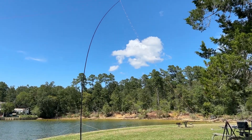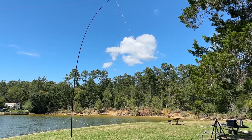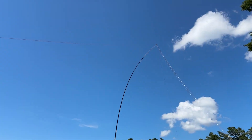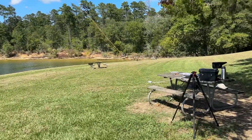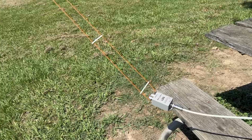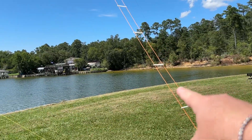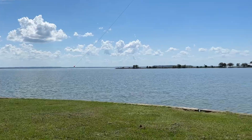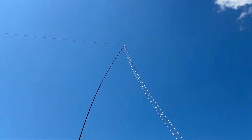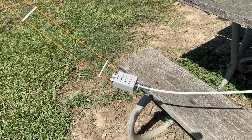I made a couple changes. I ended up lengthening the mast one more section — I wanted to get the balun a little more off the ground. I don't know if that matters or not, but that's what I did. By doing that, when you raise the center, you've got to bring in each leg a couple feet, so you get to walk about 80-90 feet a couple times, but whatever. This is the first time I ever used it, so I'm pretty excited. Let's see how it tunes.